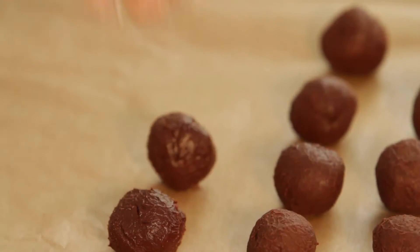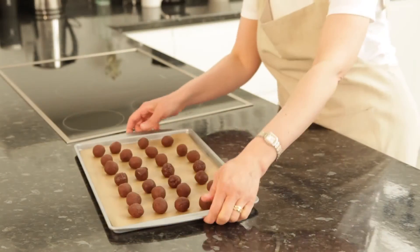Place on the parchment. When you've made all the truffles, chill again for 30 minutes.